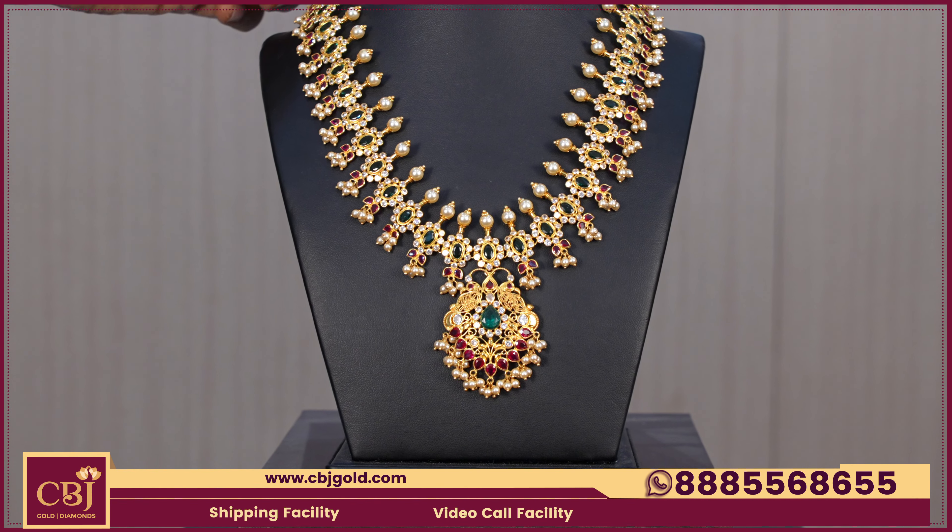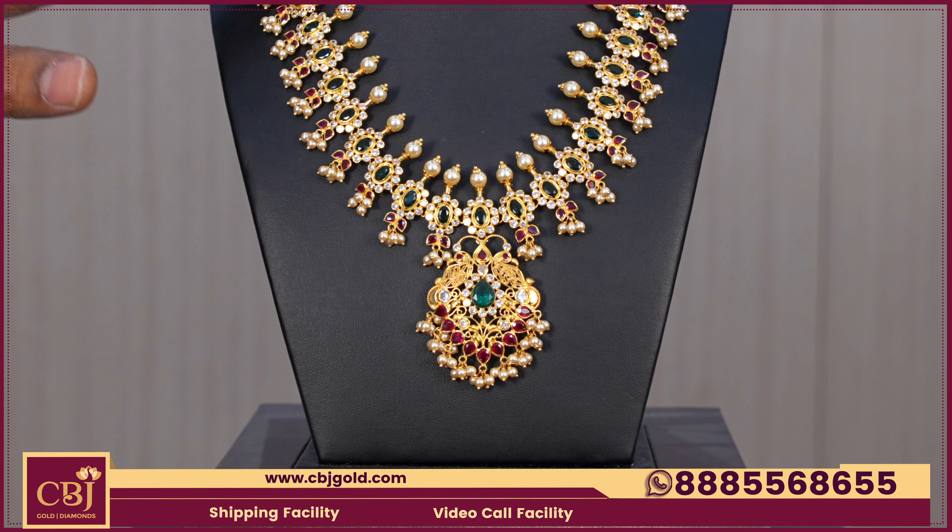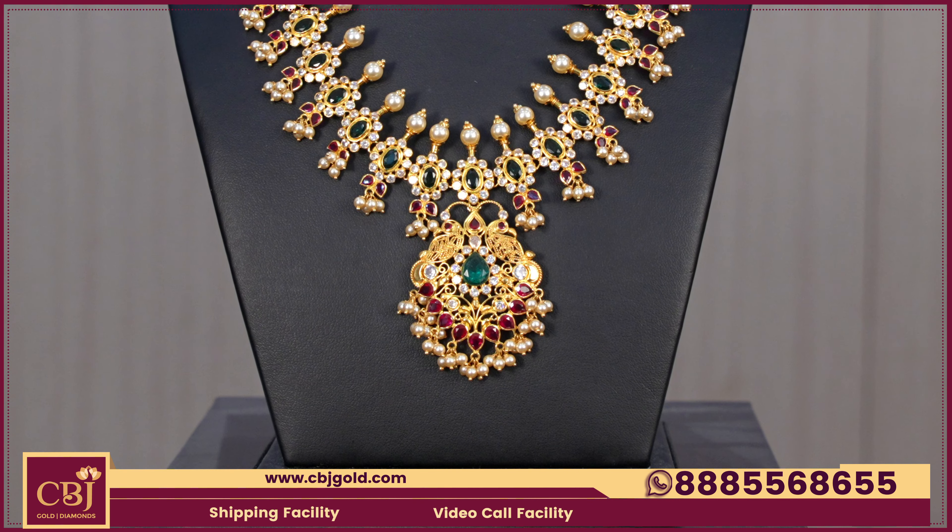They use it for party wear and marriage occasions. They use stonework, completely CZs and muthyals, within a 34 grams budget.